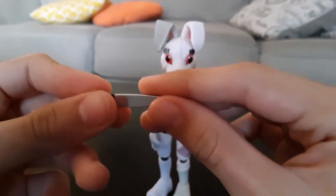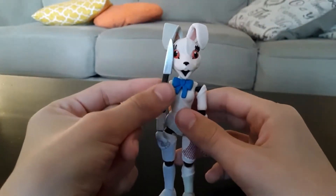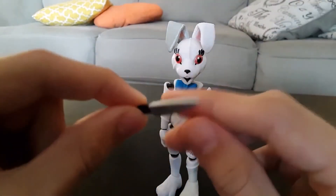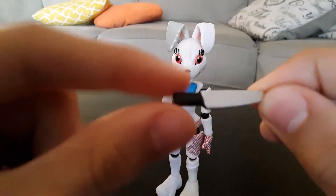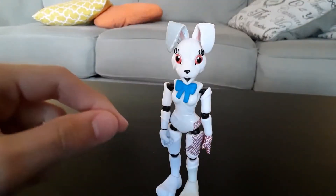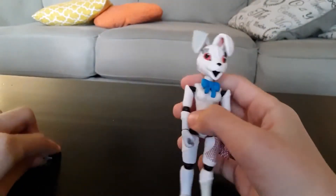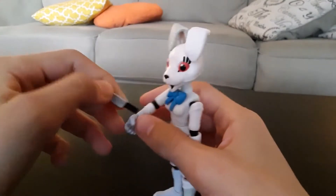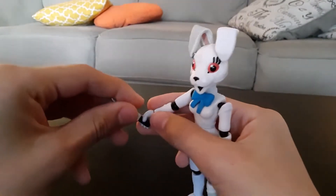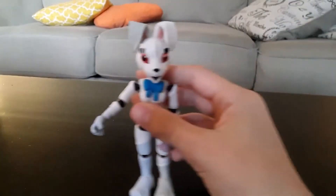Let's move on to Vanny now. Here she is, and her accessory is this knife, which is actually very, very cool. It's about the size of her head, give or take a little bit — decently big. It's shiny and has a black handle. It's quite small, honestly. The knife doesn't really fit all that well. She can hold it, but it's very loose — just moving it a little bit and it falls off.